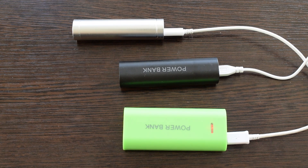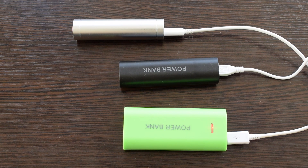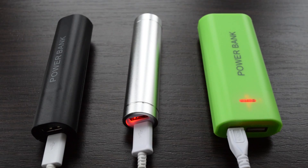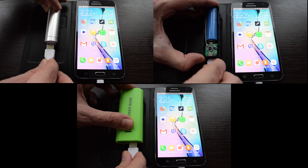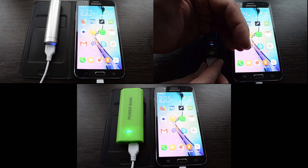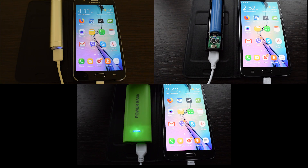It took some time to figure out how it works and to check and charge the batteries. They all have the same LED indication: blinking red LED while charging and solid red when the battery is full, solid blue when the power bank is charging your device and blinking blue when the battery is low.